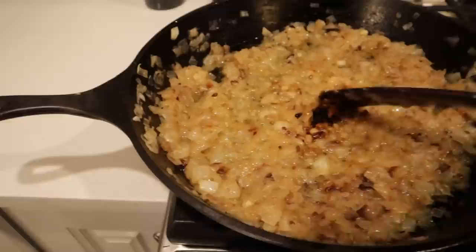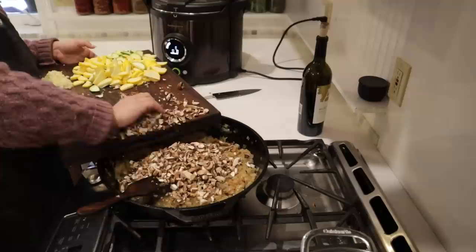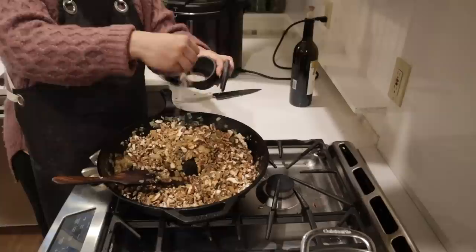Our onions have been caramelizing this whole time and we are ready to add the next ingredient. We're going to get our mushrooms into our sauté pan and get these caramelizing just as much as we caramelized those onions, and we'll add a little salt to the mushrooms.